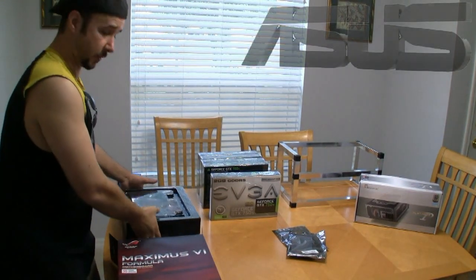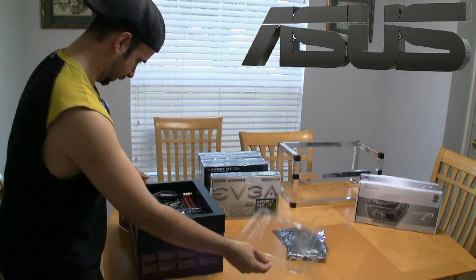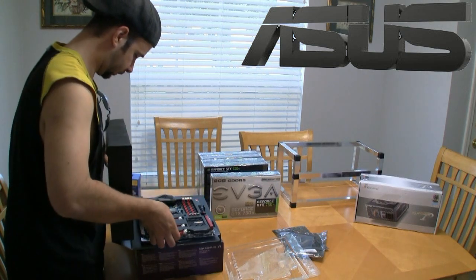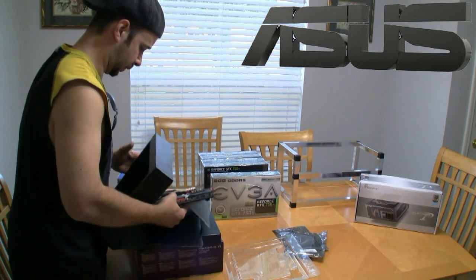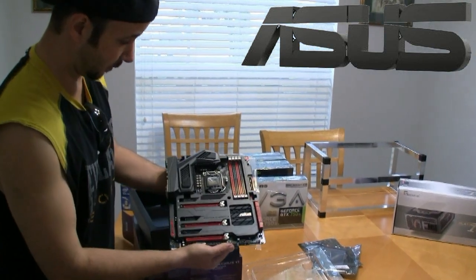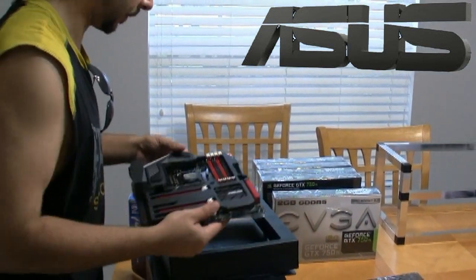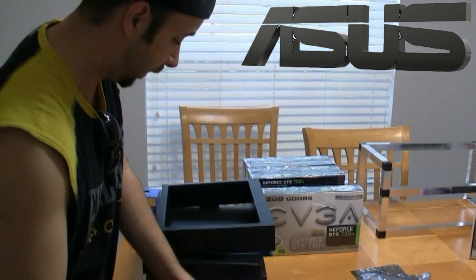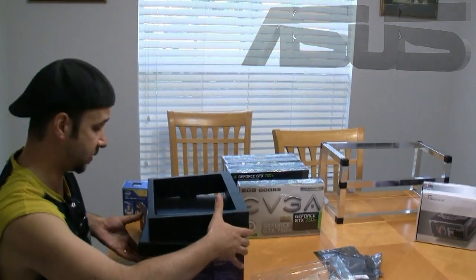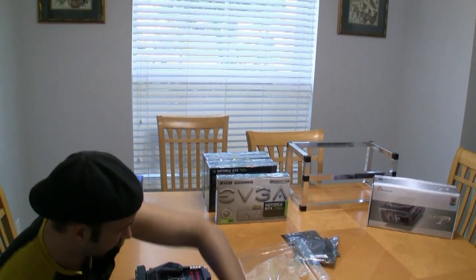This is the Asus board I'm going to be working with — the motherboard — and it's a beauty. I use Asus because they're really rock-solid boards. The heat sinks on them are great; they just hold up really nice. And if you ever have a problem with an Asus board, they really do stand behind them, so great product, great stability, and that's why I'm going to use this for the rig.